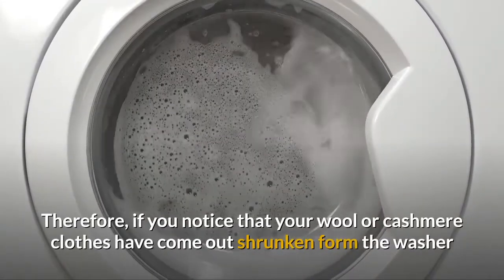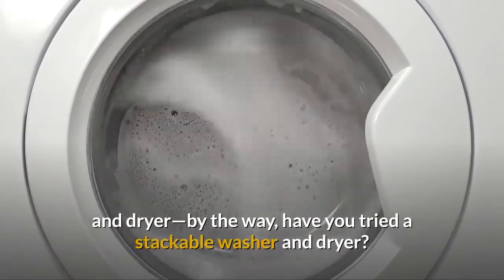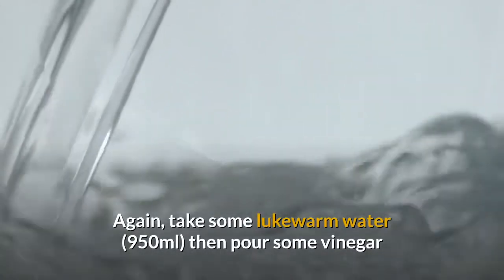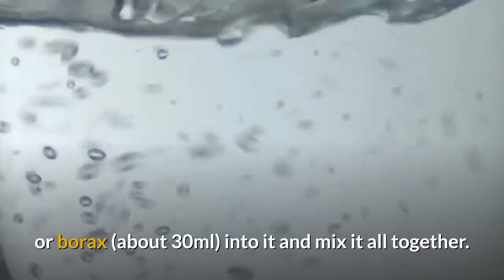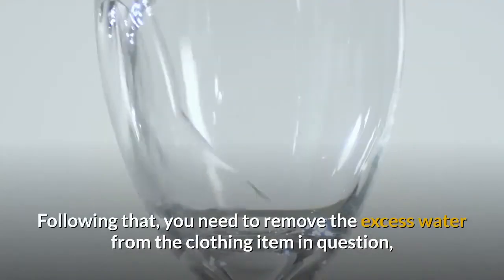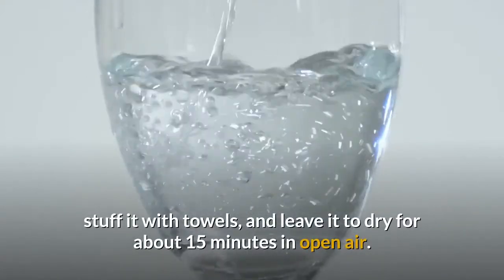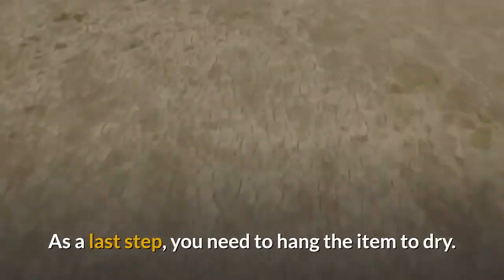If you notice that your wool or cashmere clothes have come out shrunken from the washer and dryer, you need to do the following. Take some lukewarm water, 950ml, then pour some vinegar or borax, about 30ml, into it and mix it all together. After that, bring the shrunken wool or cashmere item and soak it in the water for 30 minutes. Following that, remove the excess water from the clothing item, stuff it with towels, and leave it to dry for about 15 minutes in open air. As a last step, hang the item to dry.